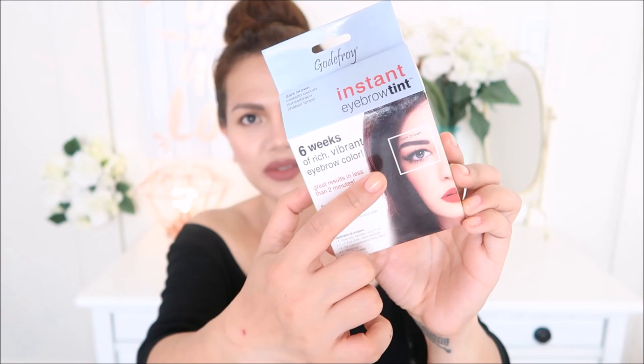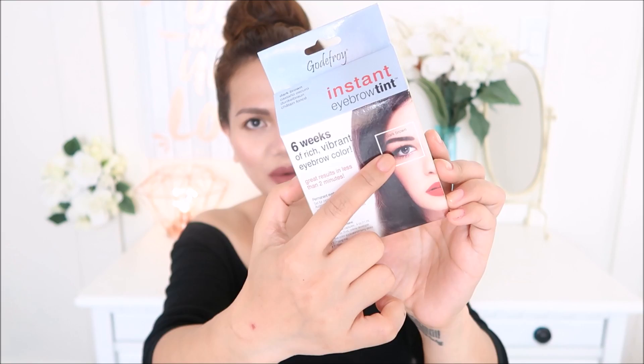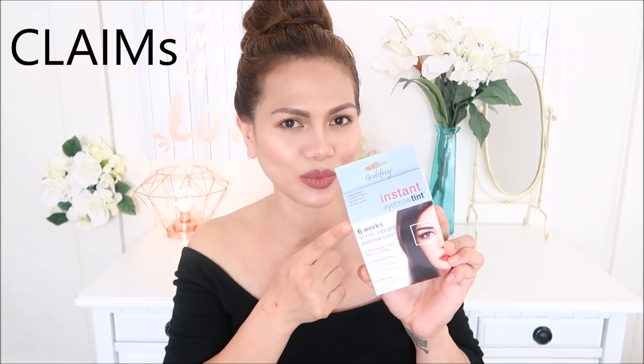I use this product right here, and this is called Instant Eyebrow Tint, and this is by the brand Godefroy. The shade that I got is dark brown — this is actually what I have on my brows right now. This product provides 6 weeks of rich, vibrant eyebrow color, and it's supposed to give great results in less than 2 minutes. Godefroy Instant Eyebrow Tint is formulated specifically to darken eyebrows.